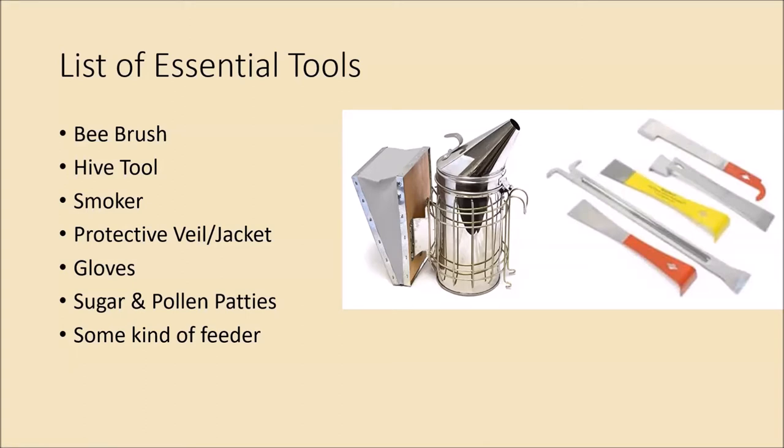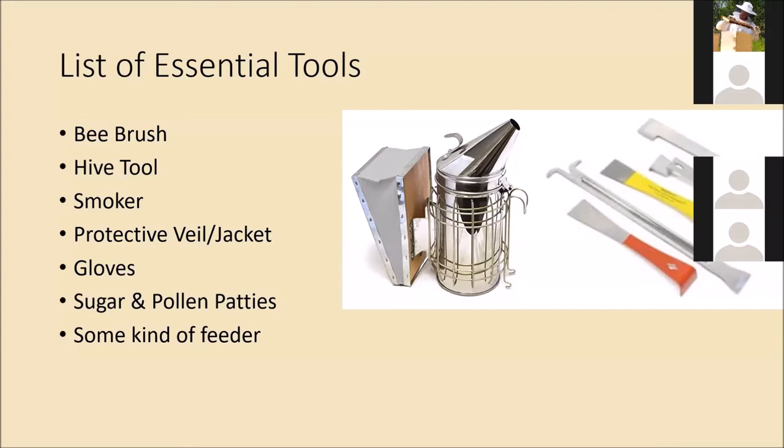The next tool you're going to want is a hive tool — that's the picture on the right. There are several different kinds. I have one with a J-hook, which is good for prying up frames when the bees propolis the frames to the box. I also have one on the other end because I didn't know which one I'd like when I first started, so I got one of each. They're only five or six bucks each, so I'd recommend getting one of each. They all do the same basic thing — help you get frames out of the hive or separate boxes glued together with propolis.